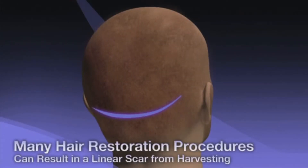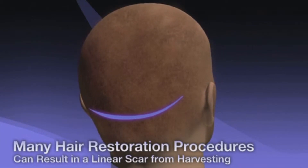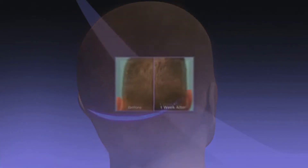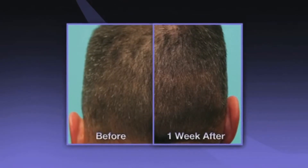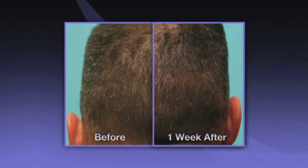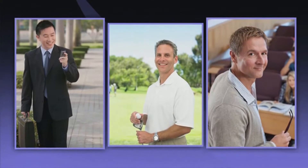Unlike strip harvest surgery, the Artist Procedure requires no linear incisions or stitches. Additionally, the Artist System harvests hair in a natural fashion so that the donor area retains its original appearance, which allows you to quickly return to your active lifestyle. And within 9 to 12 months, you will enjoy permanent and natural results that you can confidently wear in any length or style.